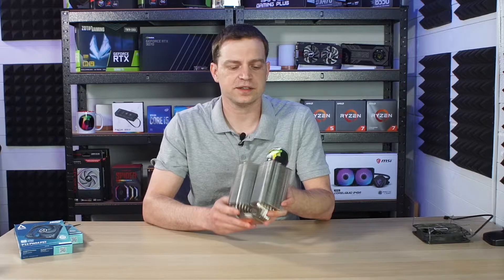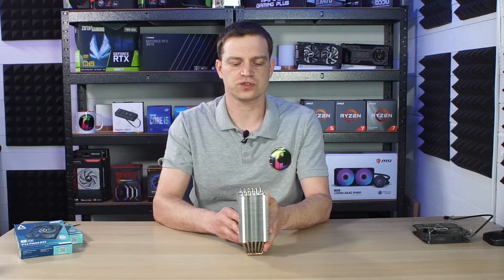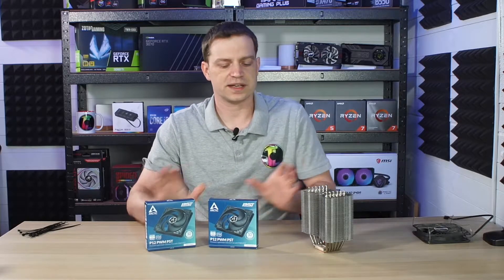Now that we've got the cooler completely cleaned, we need to install some new fans. You can use any fans you want — this one will take 120mm fans and we decided to opt for the Arctic P12 PST versions. They are PWM, and the PST means they actually link together, so we won't have to install any hub — we can just connect them straight to a single header. We've picked up two, and we're going to go through two methods: replacing the single fan, and adding two fans even though we don't have the clips for it.